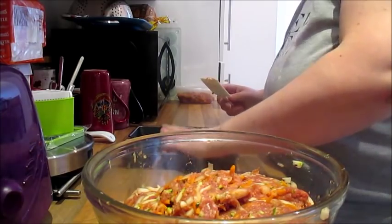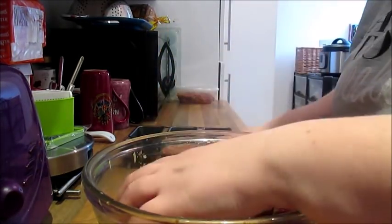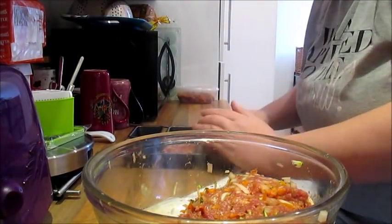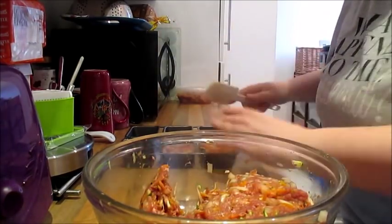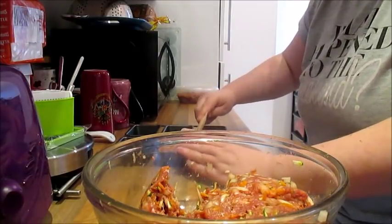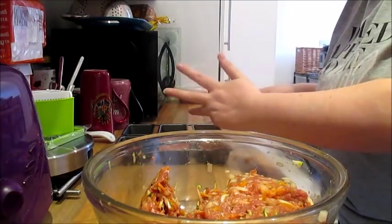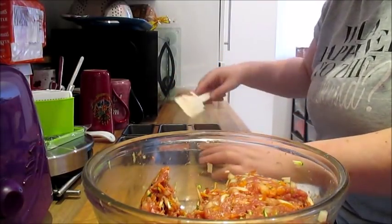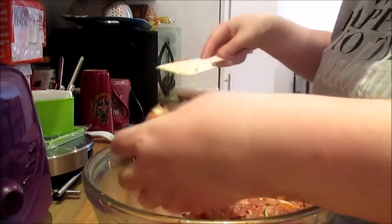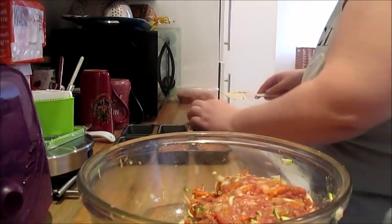These are the right size tins by the way — I've measured them: six and a half by nine and a half by three and a half. So we should get six out of this at least. We're easily going to get six.